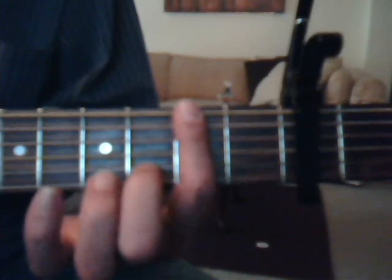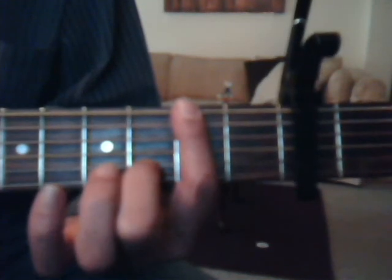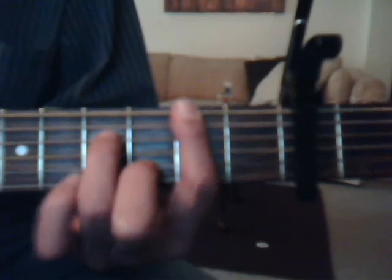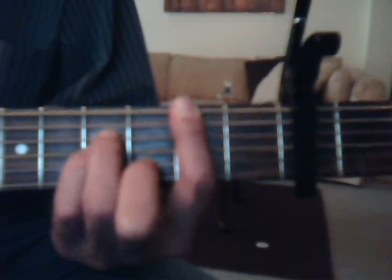Okay, we're going to do our B minor, which is second fret — cover all the strings with the index finger. Third fret, second string with the middle finger. Fourth fret, fourth string, ring finger. And fourth fret, third string with the pinky.